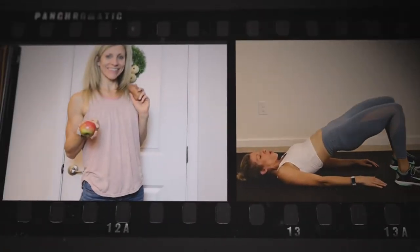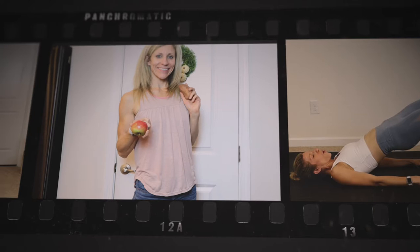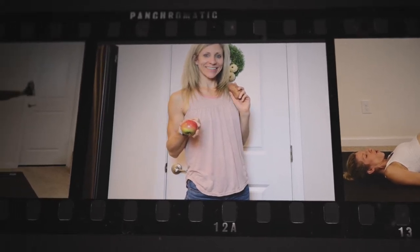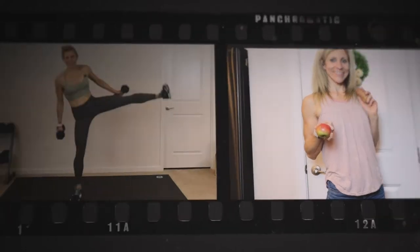Hey guys, I'm Melissa and I am a wife and a mom of three and I know how busy life can get. If you are looking to gain or maintain an active and healthy lifestyle, I am here for you as I post short and effective workout videos on Mondays and Fridays and healthy family-friendly cooking videos on Wednesdays.